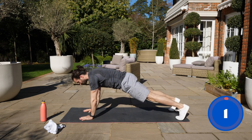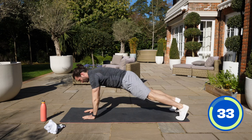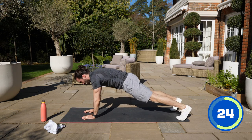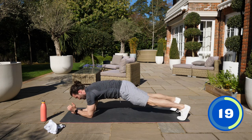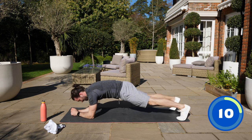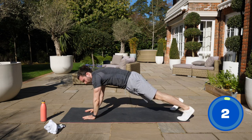Up-down planks on our elbows: down, down, up, up. Off you go. Trying to put your elbows where your hands were — directly down and then push up. Don't have your bum up in the air. Brace your core as you go down and push up. Don't let your hips rock. Squeeze those abs, engage them, tighten them up, tense the abs. I'm not rocking left or right — my abs are working, I'm stabilising my core.